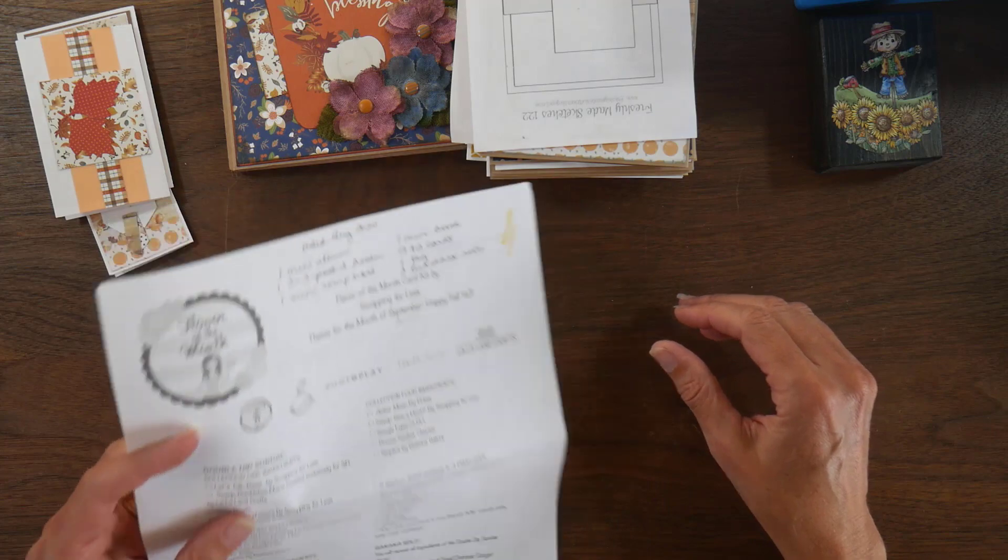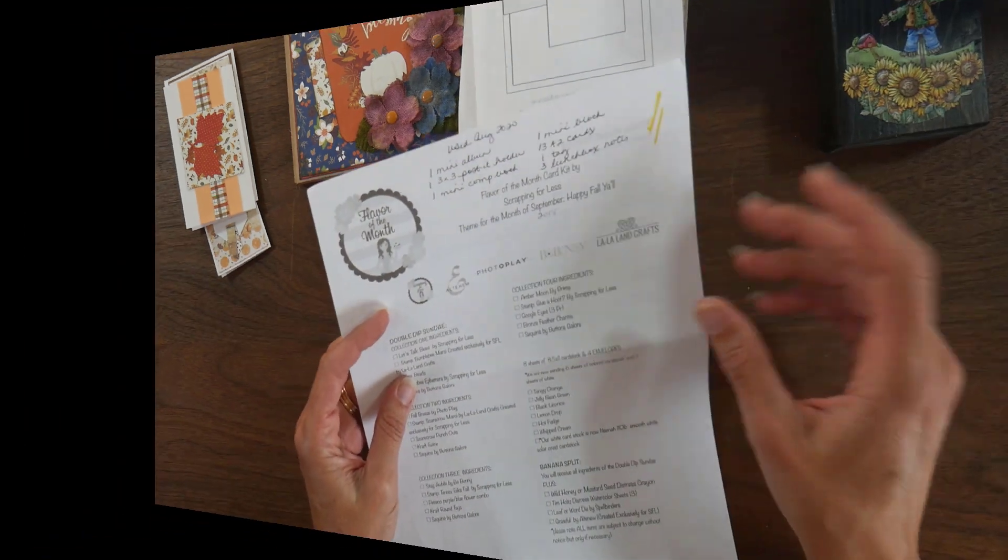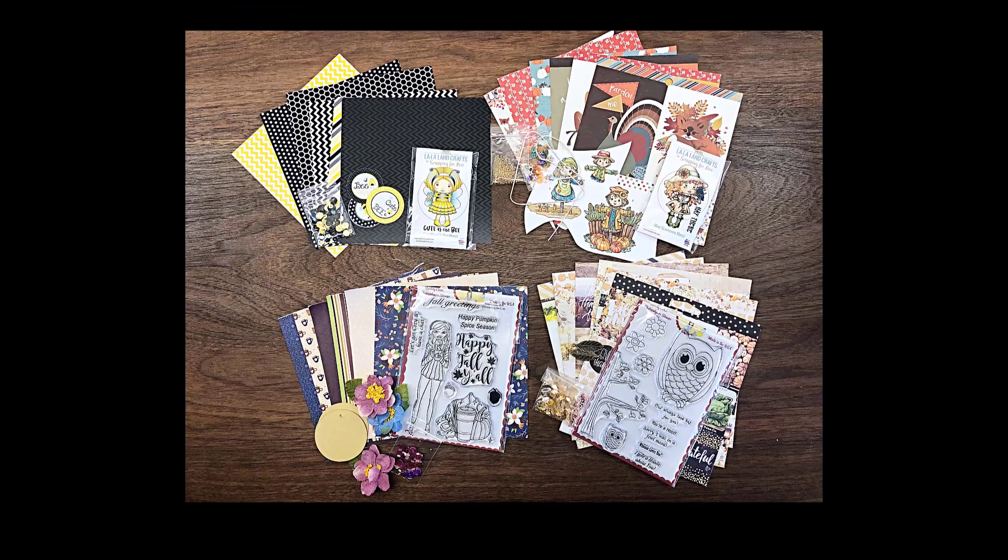So the collections in this kit — I will insert a picture here — but the collections: there's Let's Talk Bees, collection one by Scrapping for Less. Fall Breeze by Photo Play is collection number two. Stay a While by Bow Bunny is collection number three, and Amber Moon by Prima is collection number four.